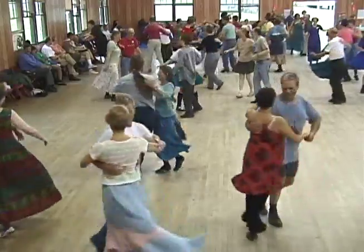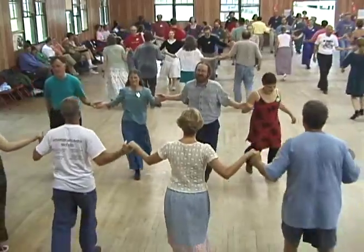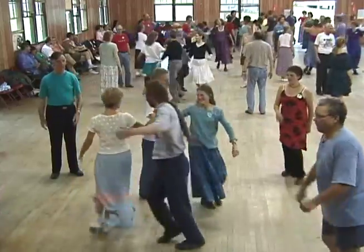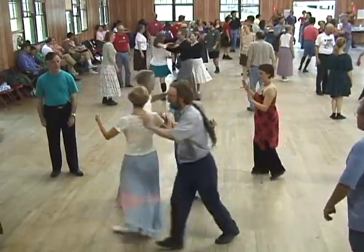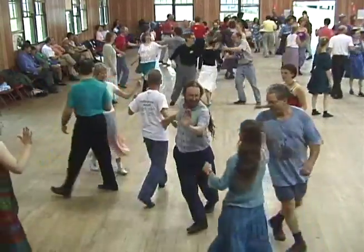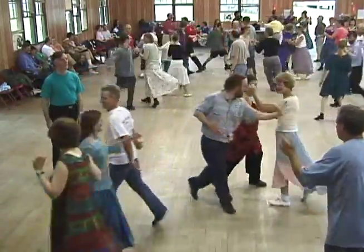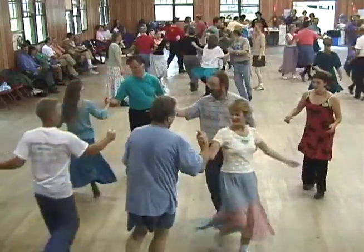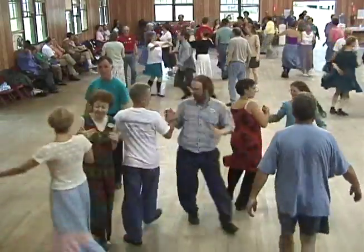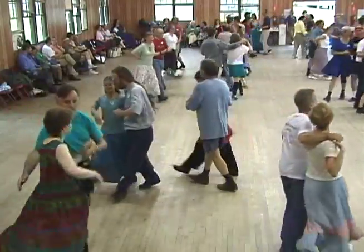Are you ready? Head two couples go forward and back. Sides divide. Make lines of the heads go forward and back, go up to the middle and back. Heads make a right hand star, go once and a half, till you're near your corner. Ladies, it'll start with your buddy, left hand. Swing your partner, you swing your partner's own! And promenade, go two by two. You promenade, that's what you do.